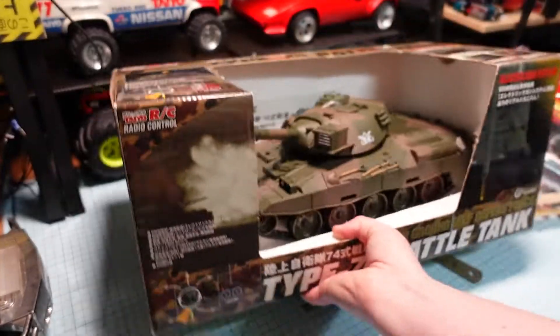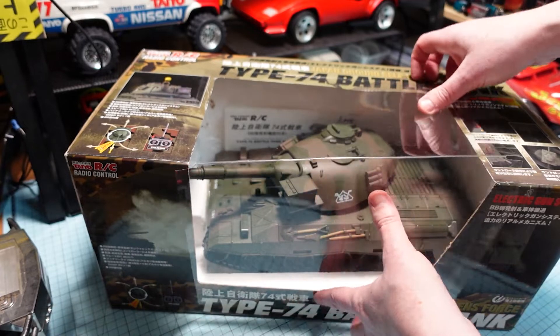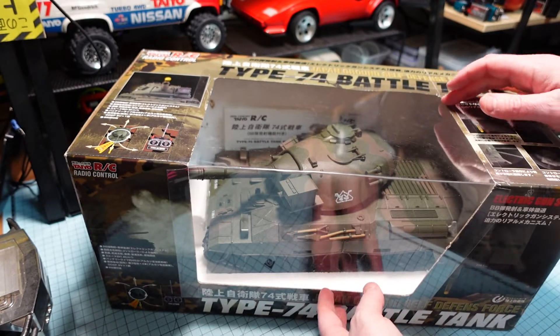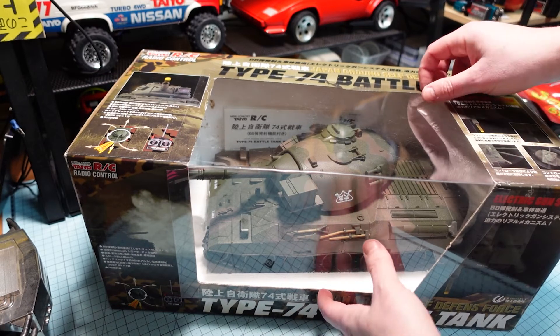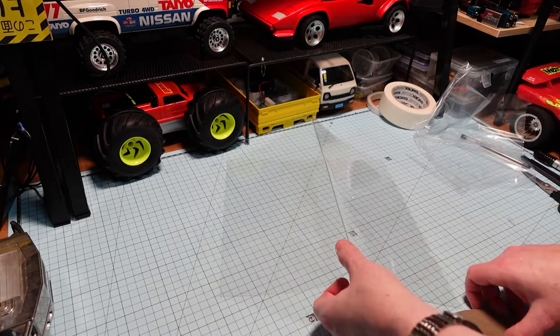I reckon regardless, that is going to look heaps better than it was. All right, double-sided tape — so let's get to it.